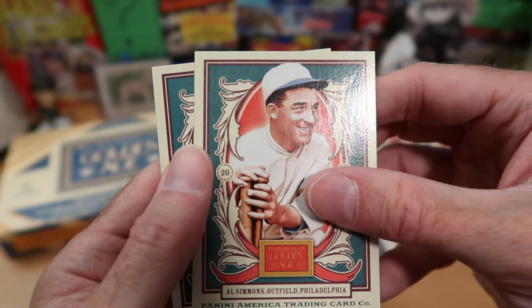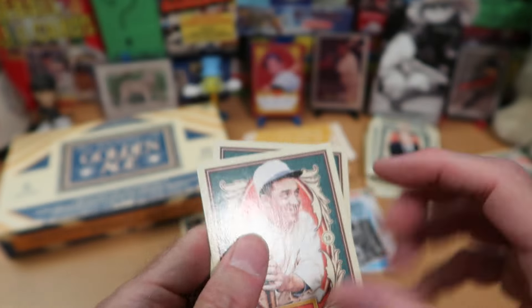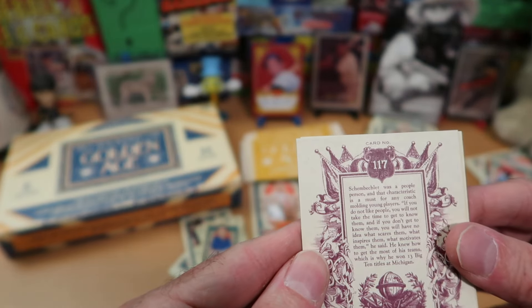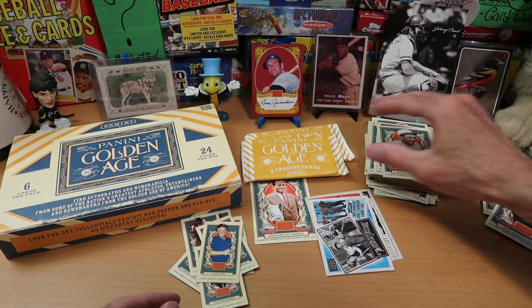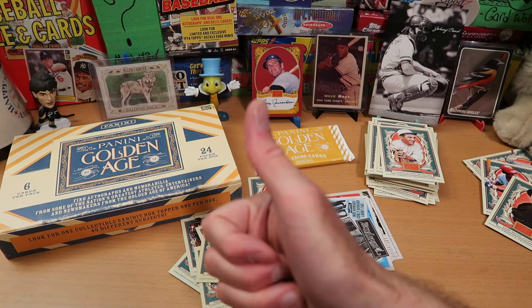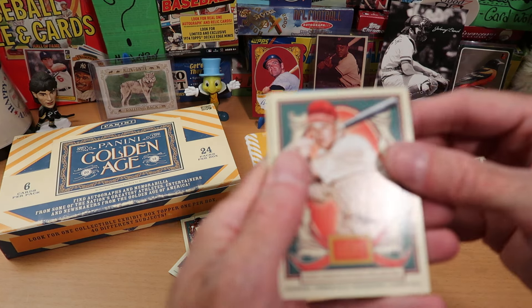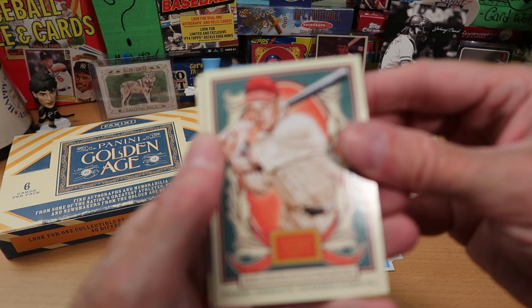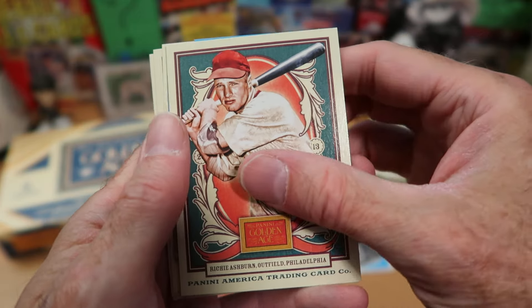Al Simmons, great outfielder. And Bo Schembechler again makes an appearance. He won a bunch of Big Ten titles — I don't really follow college football, so that's probably why I've never heard of him. If you're enjoying this episode, please hit the thumbs up — it does a lot of great things for the channel, and I really appreciate it. This is Richie Ashburn, Hall of Famer for the Phillies — one of their all-time great players, no question about that.